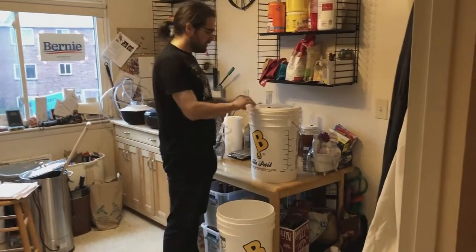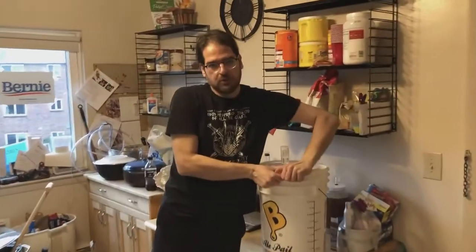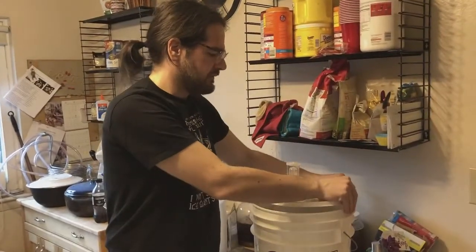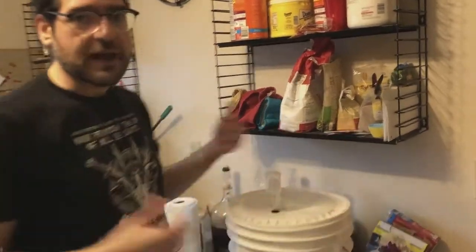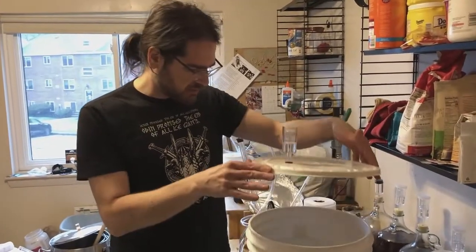Now this is important because at this point you do not want to aerate your beer. You want it to have as little oxygen as possible, because otherwise you'll get weird tastes in it when you're actually bottle conditioning as you're carbonating.